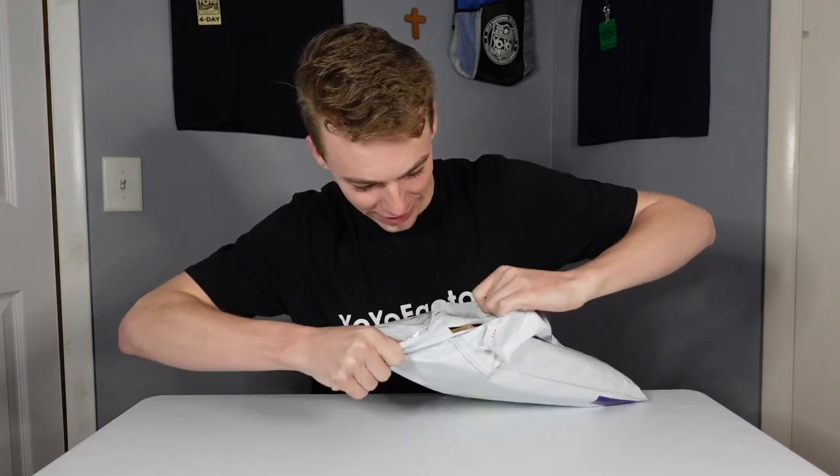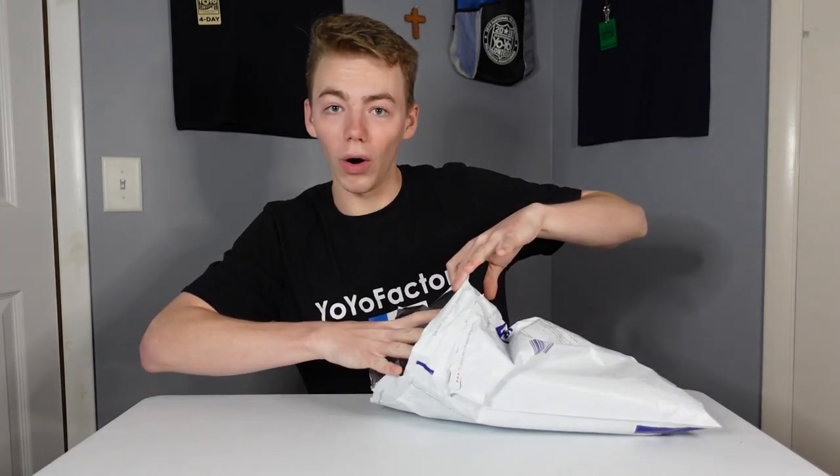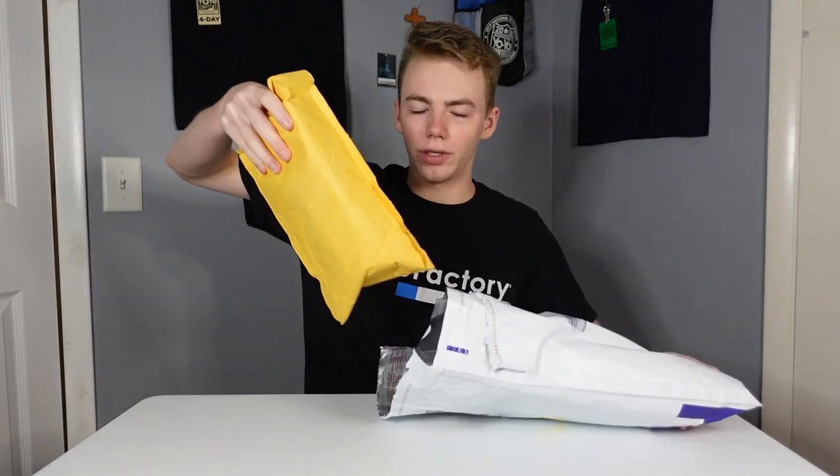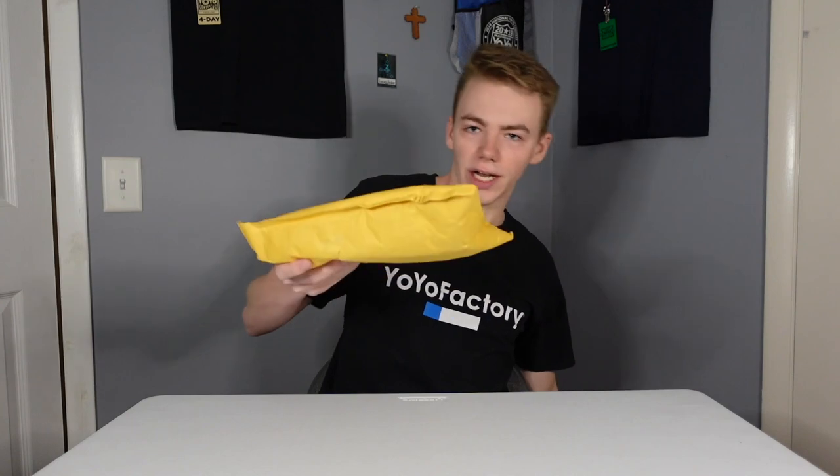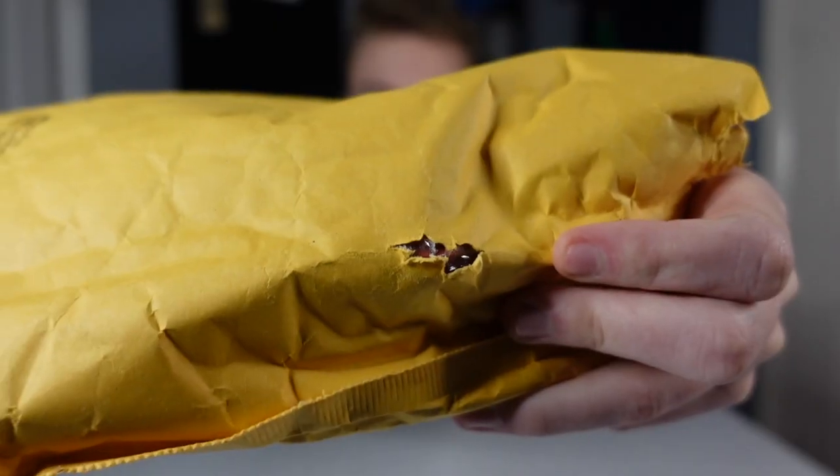And with all that being said, we're not wasting any more time. Let's get started! Oh man, let's do it! Oh snap, we got a package inside a package. I'm gonna move this one off to the side and we'll check out this one first. Wonder what yo-yo that could be.